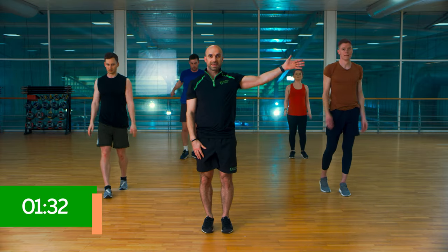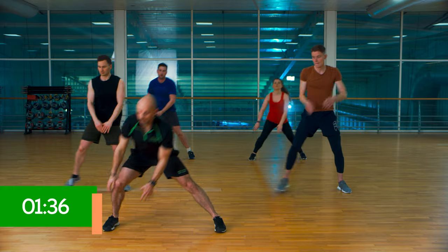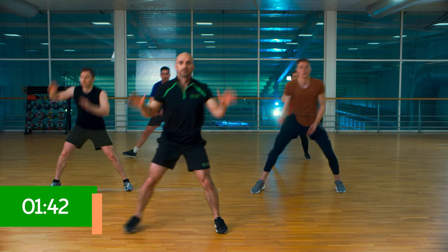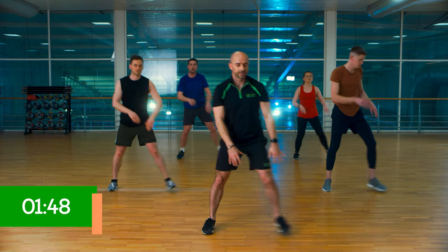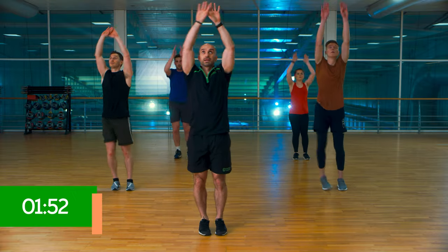Okay, rest there. We're going left — side step and then reach again. Side step, reach again. Ideally your head follows your hands, just to stretch out your neck. Last 10.